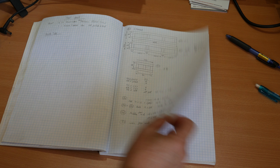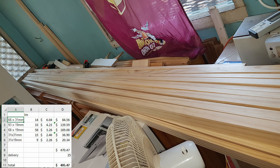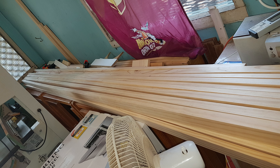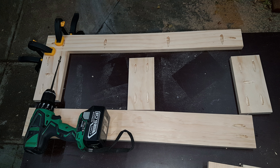I was also going to make some drawers, but I still have not got around to doing that. My local timber merchant dressed and delivered clear pine for me. Using my plans, I cut out all the parts.